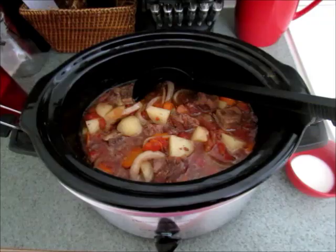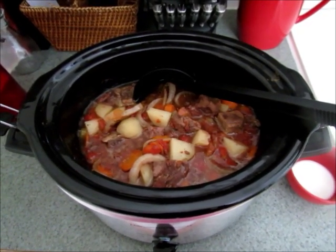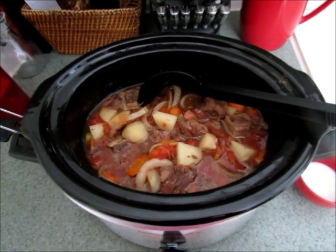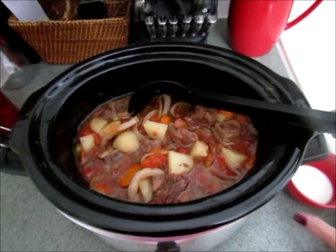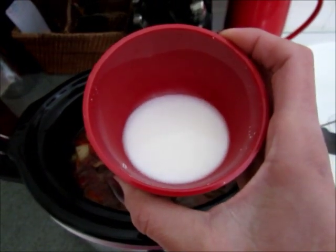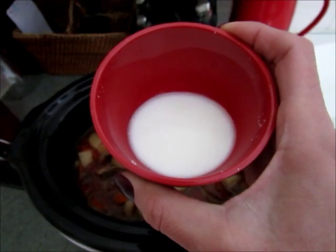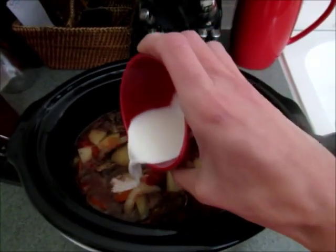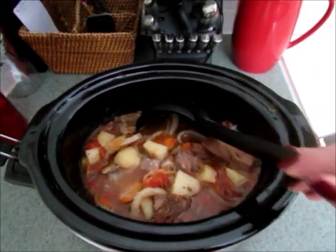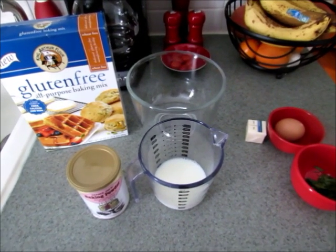My beef stew has cooked for five hours and it smells wonderful. It's snowing here like crazy, so it was nice to come home to this for dinner. I'm going to add a cornstarch and water mixture — two tablespoons of cold water and one tablespoon of cornstarch — just stir that in and it will thicken everything up.